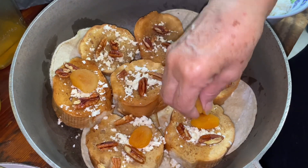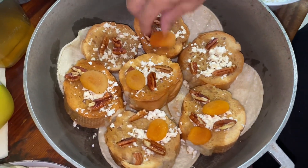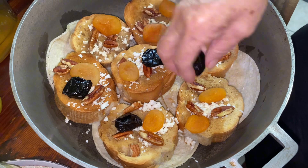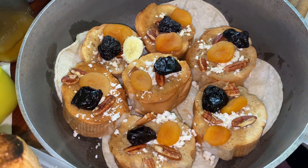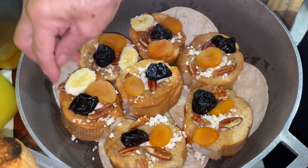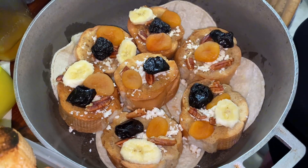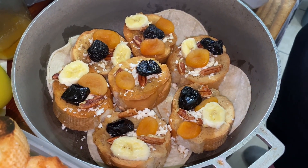We're going to start adding the dried apricots — we add some to each piece of bread. After the apricots we're going to add our prunes. You could use whatever dried fruits you want; these are the ones we chose. After the prunes we started adding our sliced bananas, adding some to each piece of bread — I think she added two to each piece.